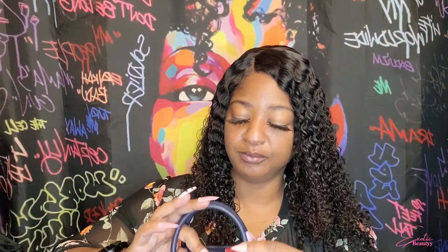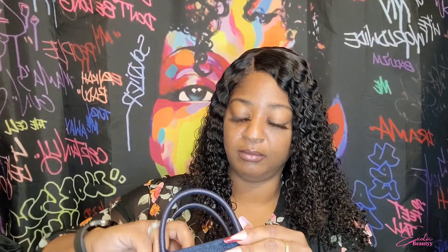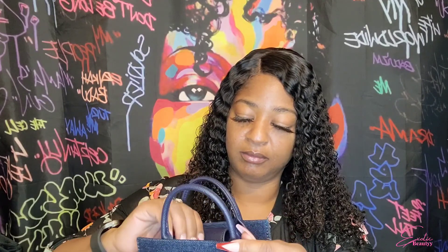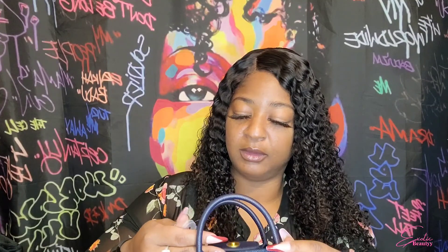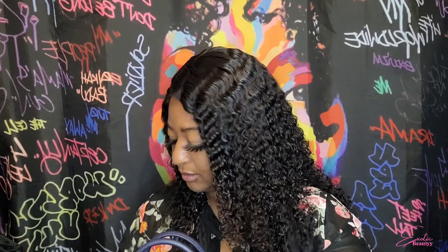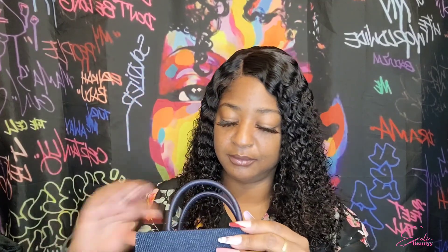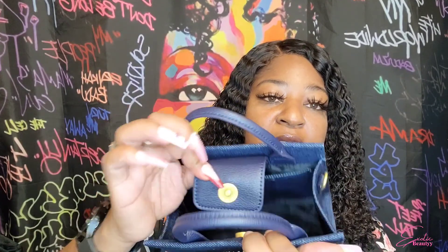There is one slot right here and no other pockets. It does have gold hardware and this is raised — you can hear it. It's actually raised and it's got the gold feet on the bottom. The button was protected with plastic, and now we can snap it — it's just one button and it is magnetic as well.